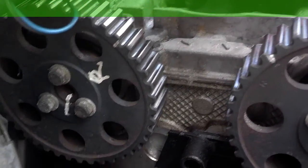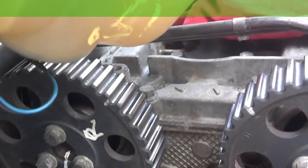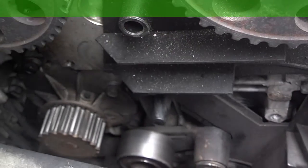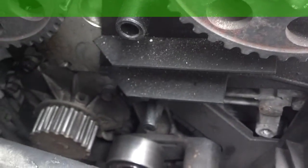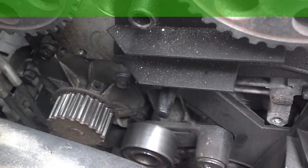We have the timing belt off. Somebody marked the cam and the cam sprockets, so cam seals may have been replaced at one time. Doesn't look like my exhaust cam moved at all yet. We took the tensioner off — it's still nice and tight. We took the idler off — it's getting a little loose. The water pump appears to be aftermarket. Hopefully it's a good one, but it seems to be okay.